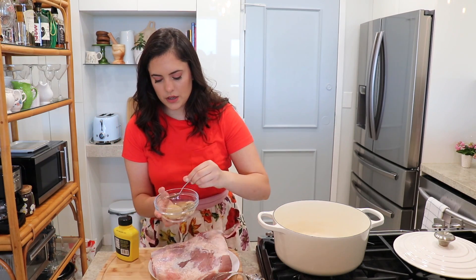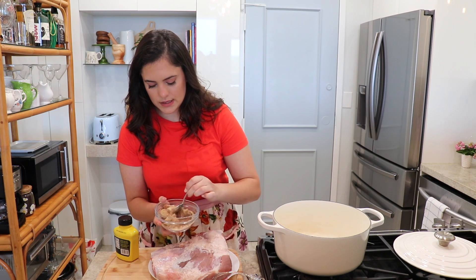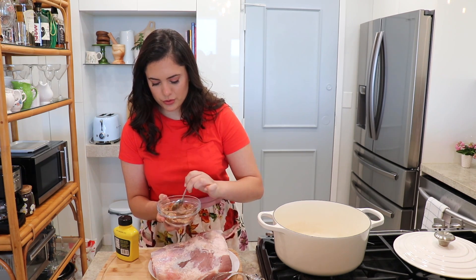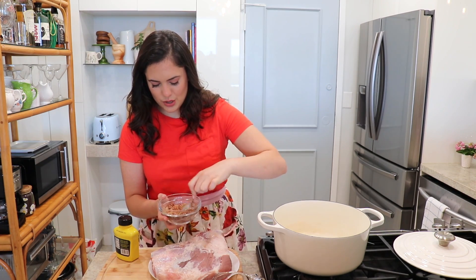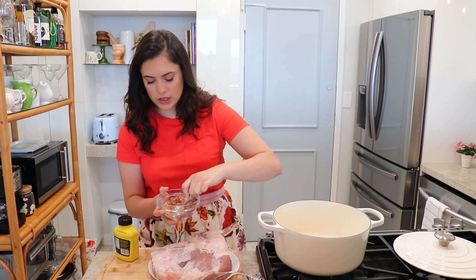You can find the written recipe with all the measurements on my website, andesalizerecipes.com. You'll also need some hamburger buns and barbecue sauce — we'll bring those out at the end. First, mix your brown sugar with your spices until everything is nicely combined. This is the dry rub we're going to rub all over the pork. I also have my oven preheating to 300 degrees Fahrenheit.